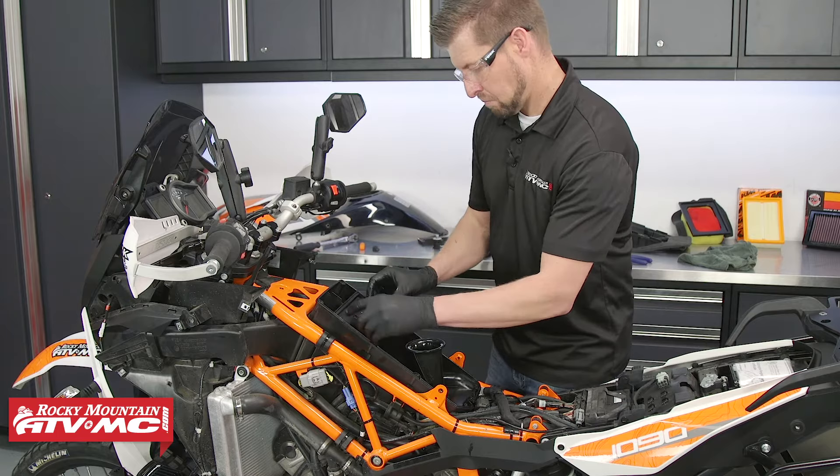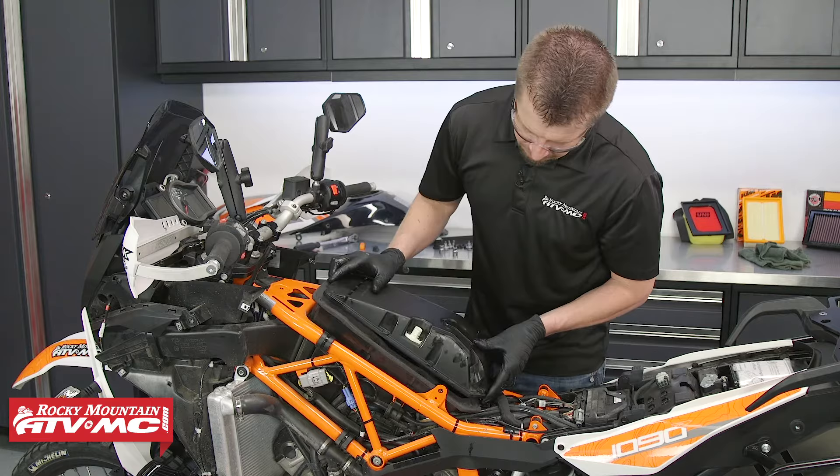Now that the air filter is cleaned and installed, reinstall the airbox lid and electrical connector. Go ahead and tighten these in a criss-cross pattern.